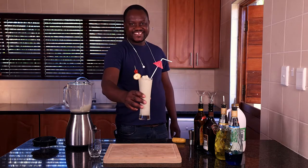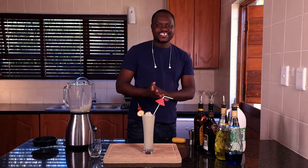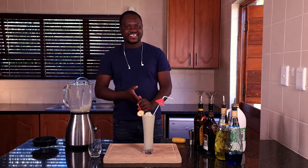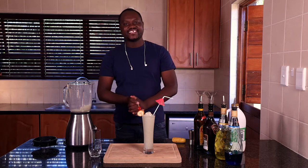Here we go guys, your banana bungee cocktail. Thank you so much guys for watching this video. Remember, if you like this video, subscribe to my channel and like my videos. Thank you so much for watching.